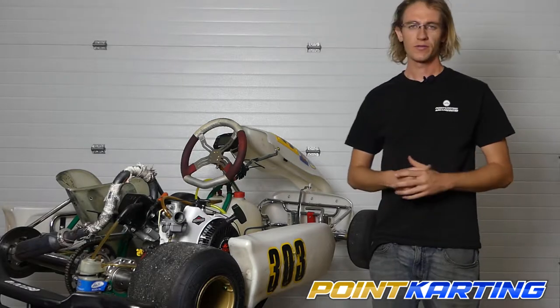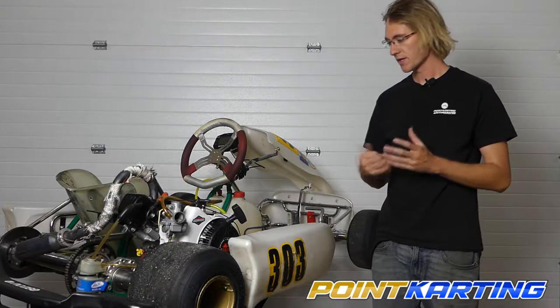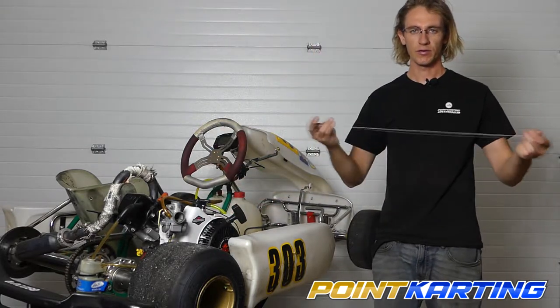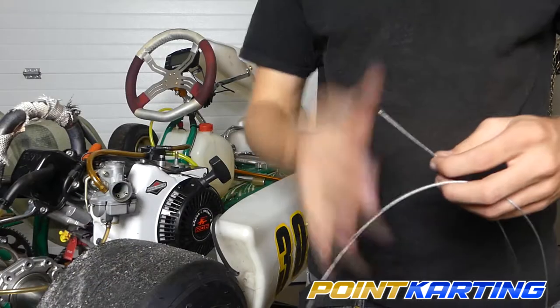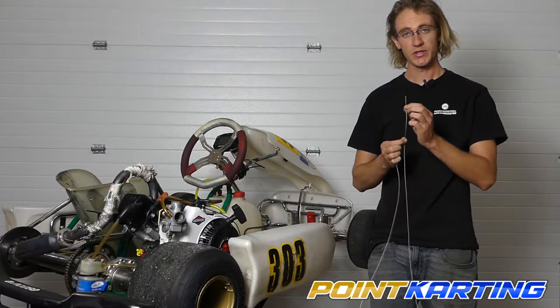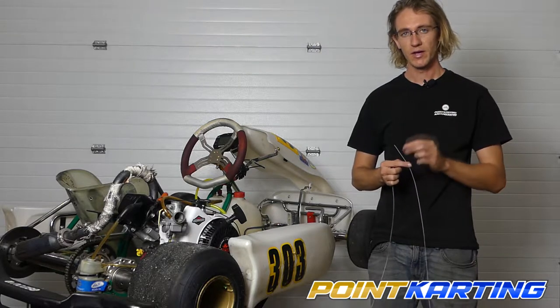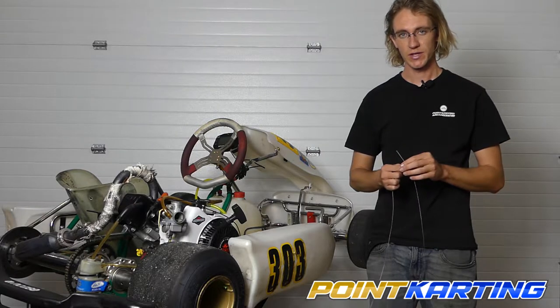Once you have your throttle cable sheathing installed, the next step is to thread in your throttle cable itself. For the Briggs and Stratton engine, it's really important that you get the 0.120 inch throttle cable with a very small cylindrical ball end. That's going to allow it to fit into the throttle cable sheathing as well as the throttle valve for the Briggs 206.